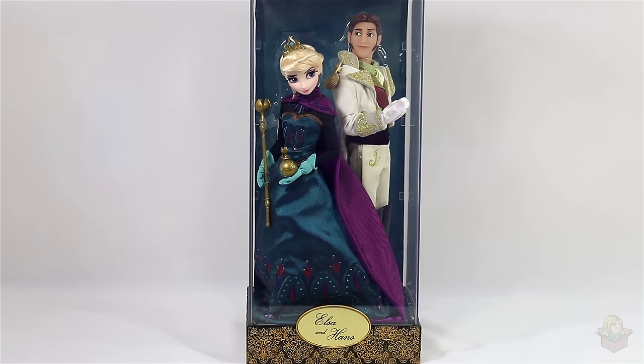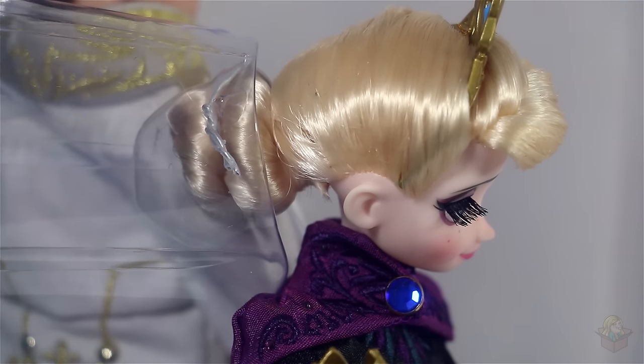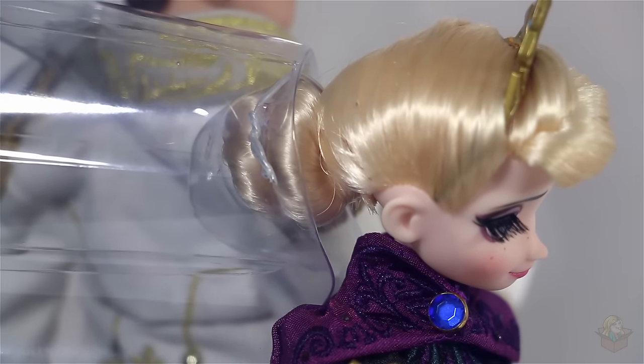Let's take a closer look starting with Elsa. Here's a close-up of her face — I love how they do eyelashes on these limited edition dolls, it makes them look so much prettier than painted-on eyelashes, and her face is very nicely painted. Her hair is nicely shaped and her crown is quite nicely sculpted with a little blue detail in the middle. One odd thing is that in the back, her bun sticks out very far from her head, but from the front or a three-quarter view you don't even notice, so that's alright.